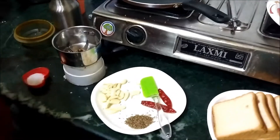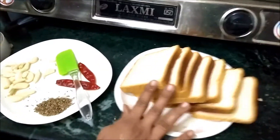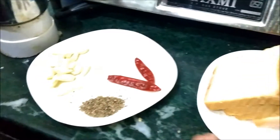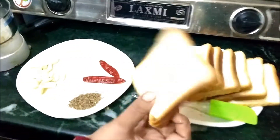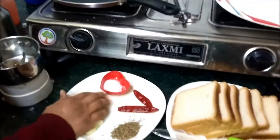Hi guys, I am in Amnese kitchen. I am going to make garlic bread.